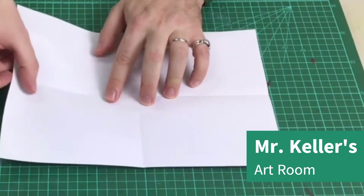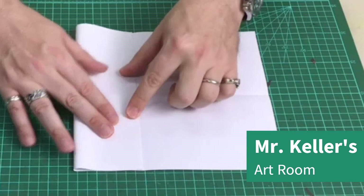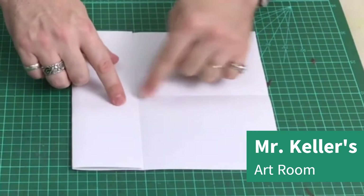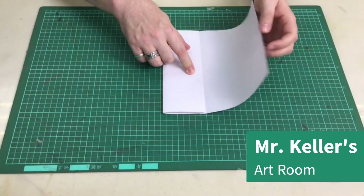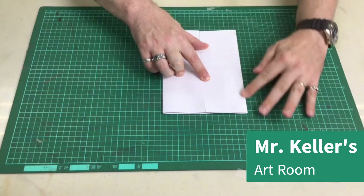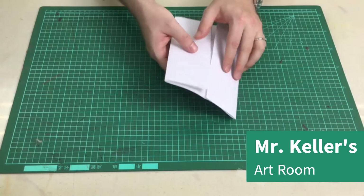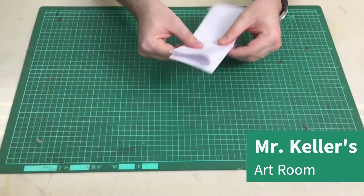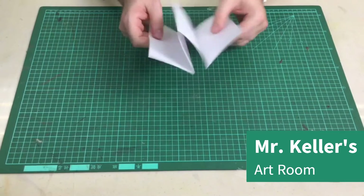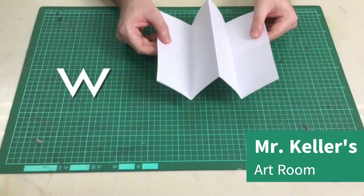Next, take this side and fold it over to the middle. Fold it over to the middle. The same thing on the other side — bring this over and fold it down to the middle. Good. We're going to take it like this and fold it back like a hot dog. What you should get is something that looks like a W.